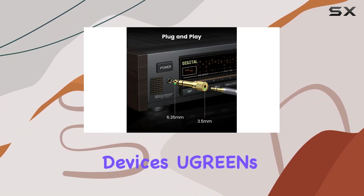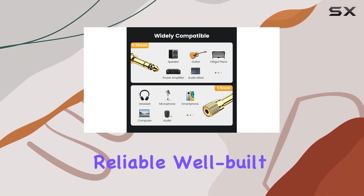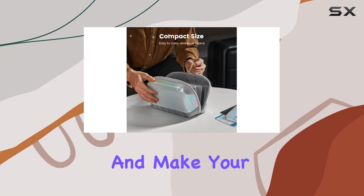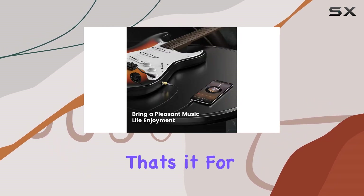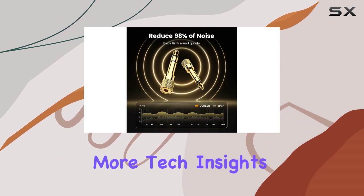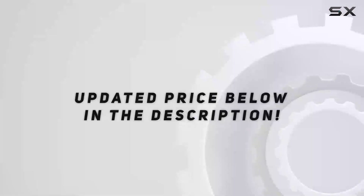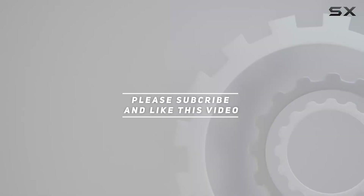In conclusion, if you're looking to bridge the gap between your 6.35mm and 3.5mm audio devices, the Green 1/4 to 3.5mm stereo headphone adapter is a reliable, well-built solution. Enhance your audio experience and make your favorite headphones compatible with a variety of pro audio gear. That's it for today's review — don't forget to like and subscribe for more tech insights. Until next time, happy listening! Check out the video description for updated pricing, and thanks for watching.